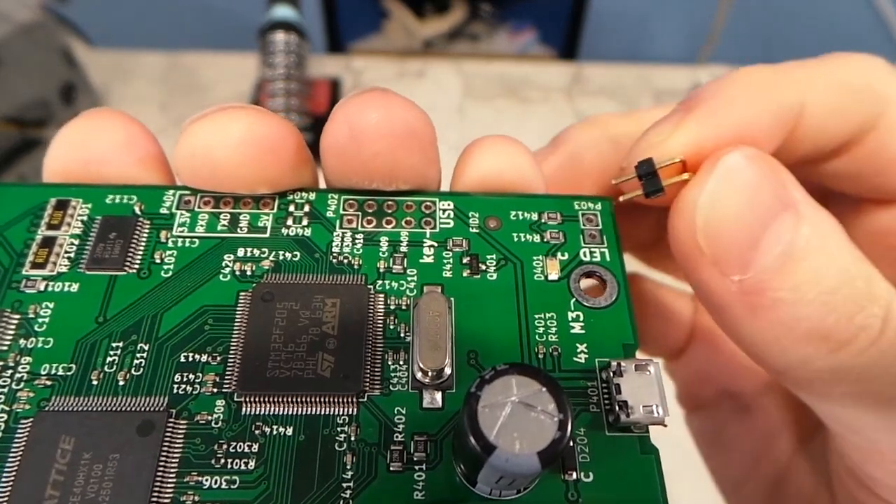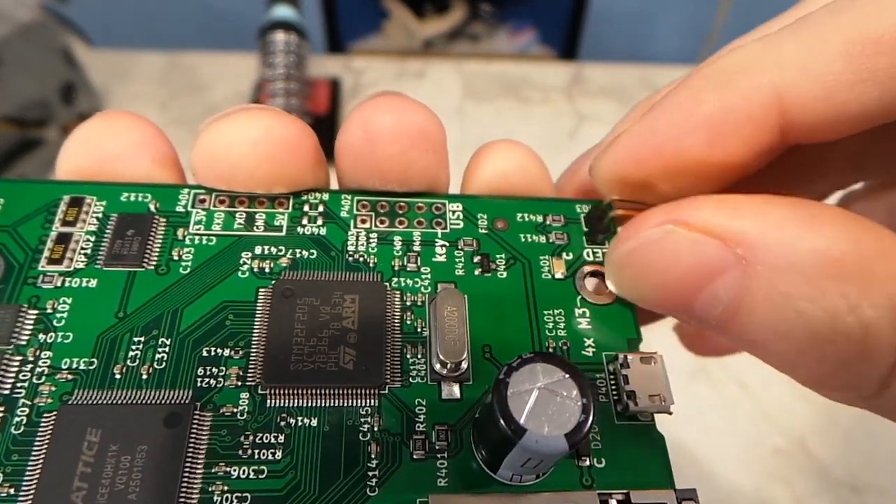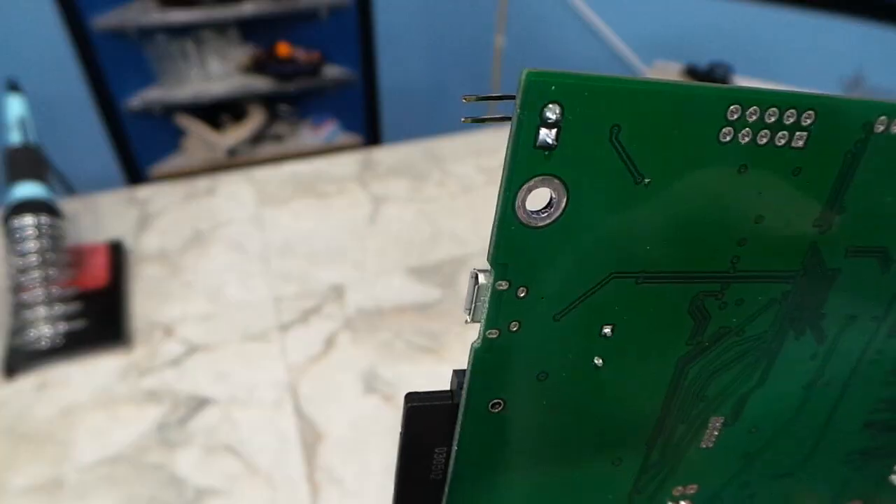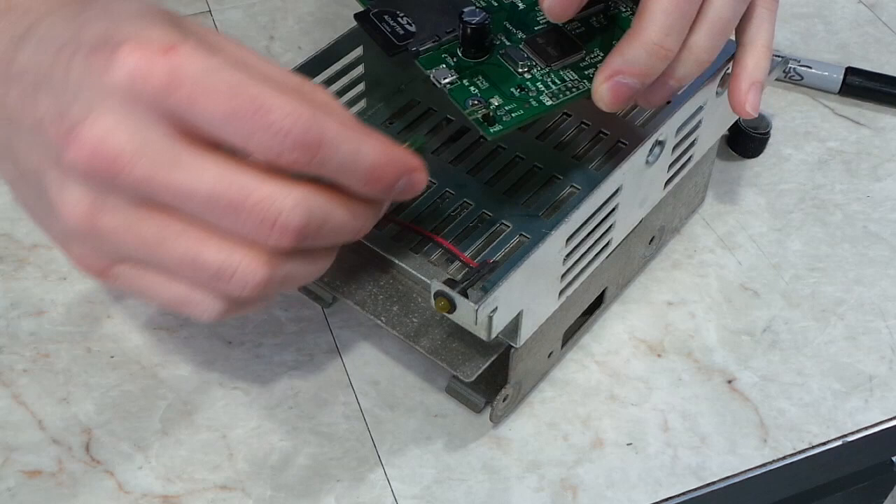I also wanted to operate the front LED on the Macintosh, so I had to add a little 2-pronged header on the board to solder it on. Here's what it looks like — you can see how it connects to the LED.